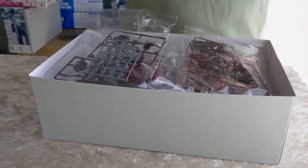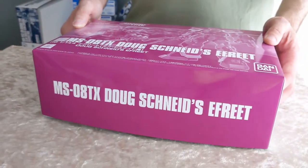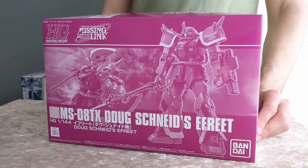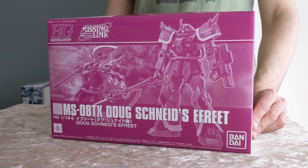This box is a little bit bigger because of the extra weapons that come with it. It is fairly popular, so please check that out. I do have a few remaining in stock from this shipment, so it should be available to ship out by the time you're watching this.